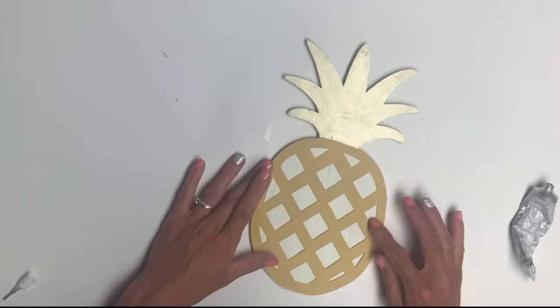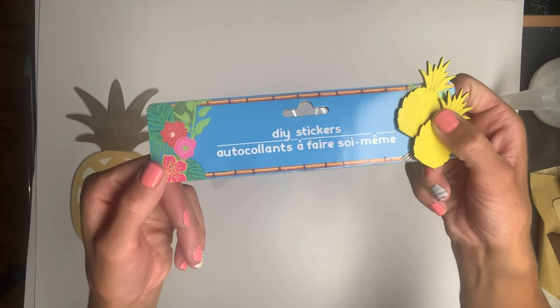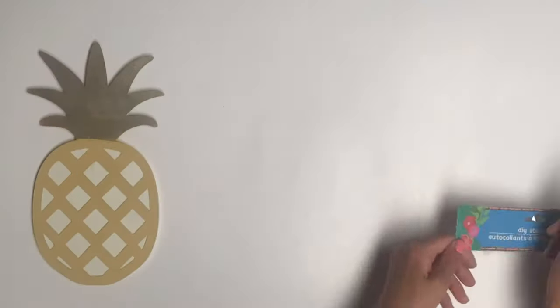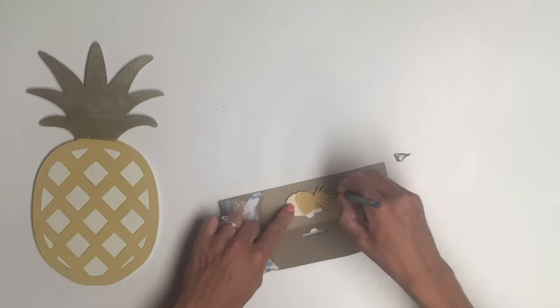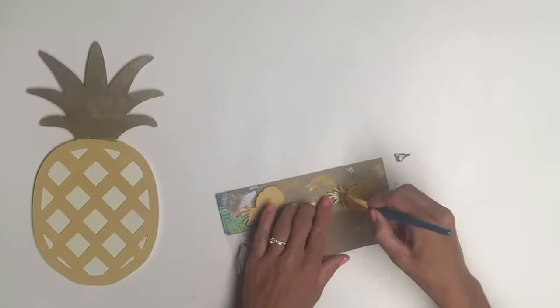A patterned paper would also work in place of the wood. I had grabbed these DIY stickers from Dollar Tree — they came with some pineapples in them. They had them in plain wood, and I painted those using Goldenrod as well. I gave them a couple coats and allowed them to dry.